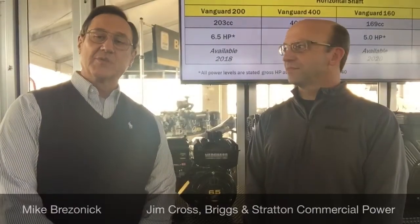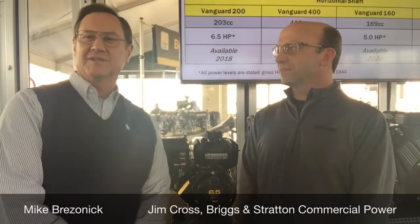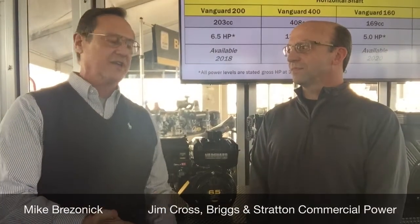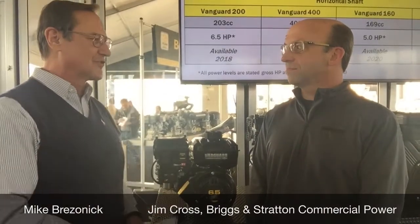Hi, this is Mike Rosonic. I'm here at the World of Concrete, and I'm talking with Vanguard Engine Marketing Manager Jim Cross. We're talking about your new single cylinder engine that you are just unveiling for the first time here.